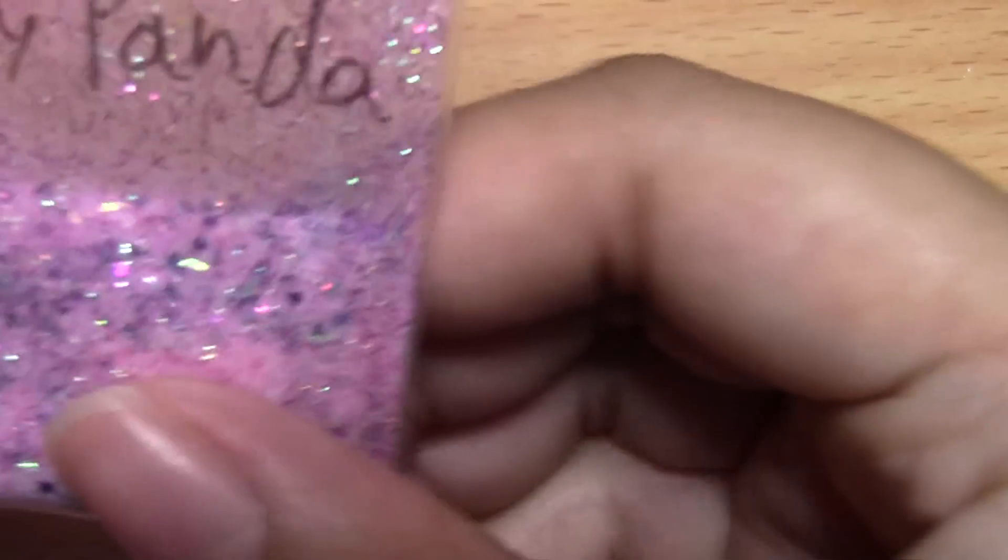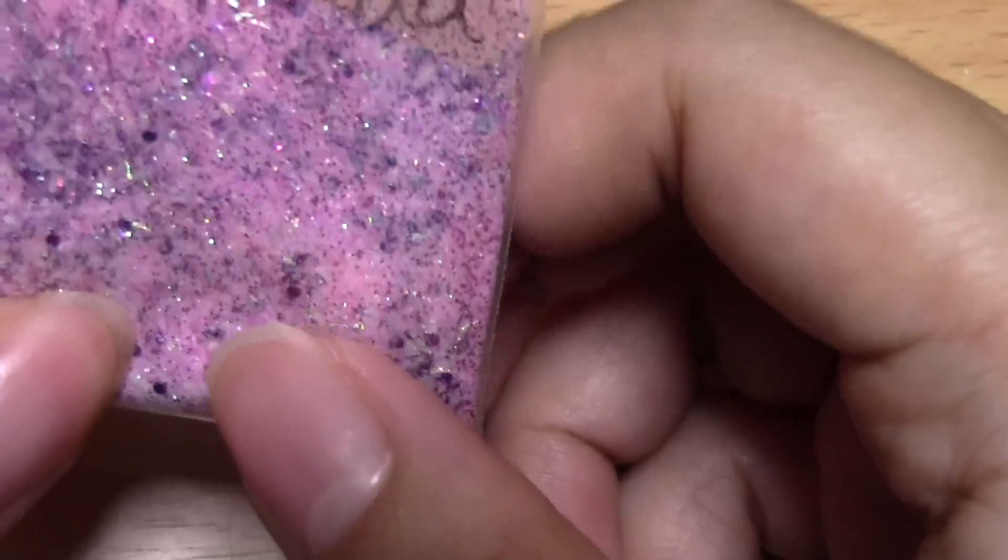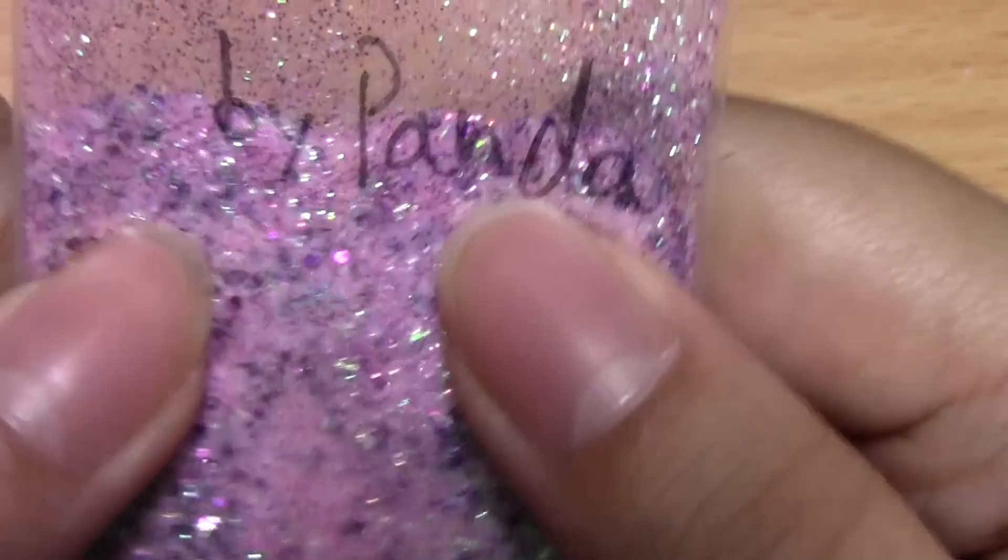I guess I'll show you all the ones he made first. He made this one — I think he showed this in the video too. It's Paper Pastels by Panda, and it has purple flax and it's really pretty.